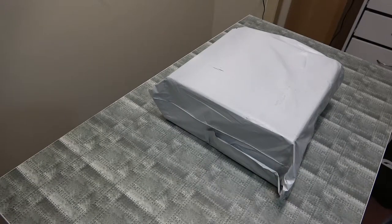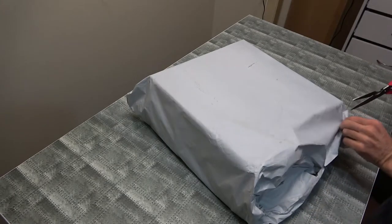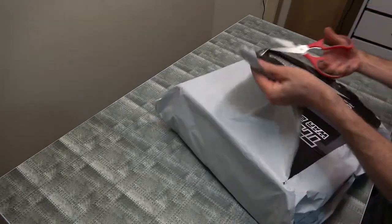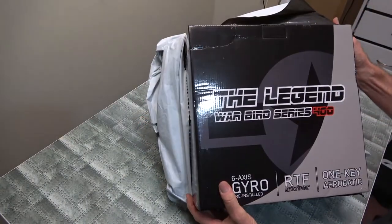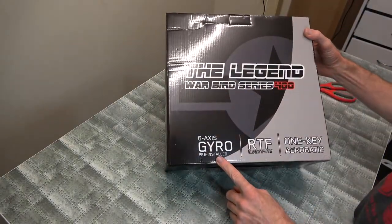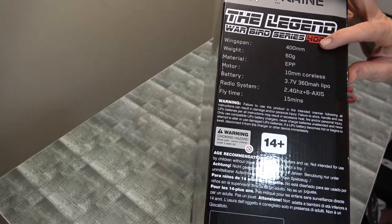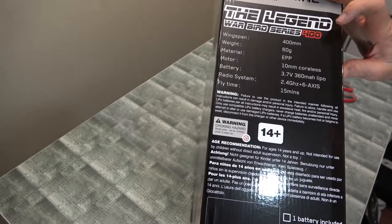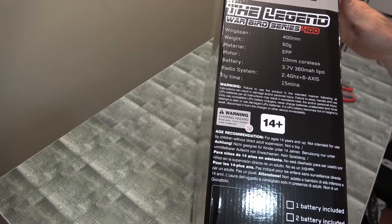Check this out — got another box to show you. Let's start cutting and see what's inside. The Warbird 400 series comes with the gyro stabilizer, 400 wingspan, 60 grams flying time — 15 minutes. That's a long flight time.